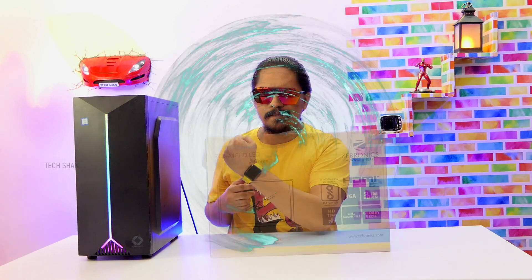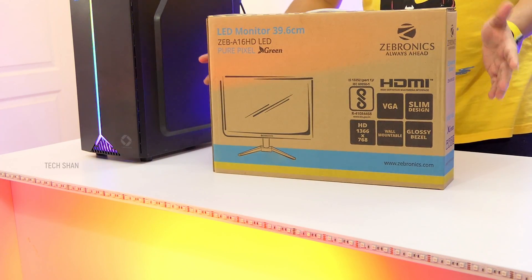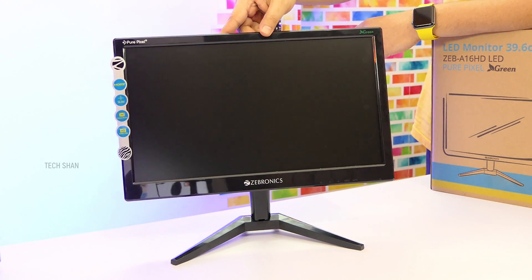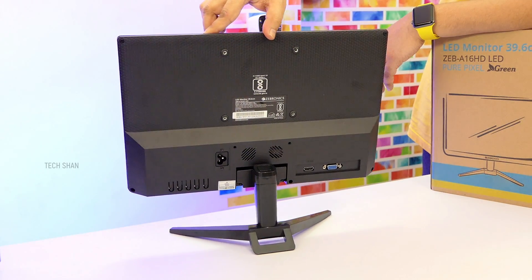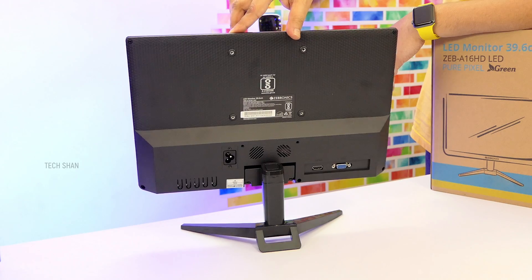A suggestion to also cover budget monitor, keyboard, mouse, and speakers: here is the Zebronics Pure Pixel ZEB-A16HD — a 15.6-inch HD LED monitor with a resolution of 1366x768, which should suffice basic needs. You can go full HD if your budget allows. It has both VGA and HDMI connectivity and costs around ₹3,500 — a good pick if you're on a super tight budget.